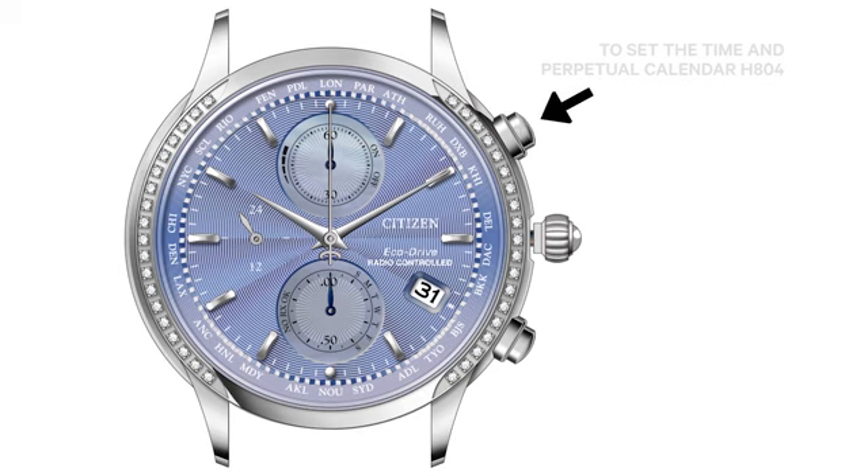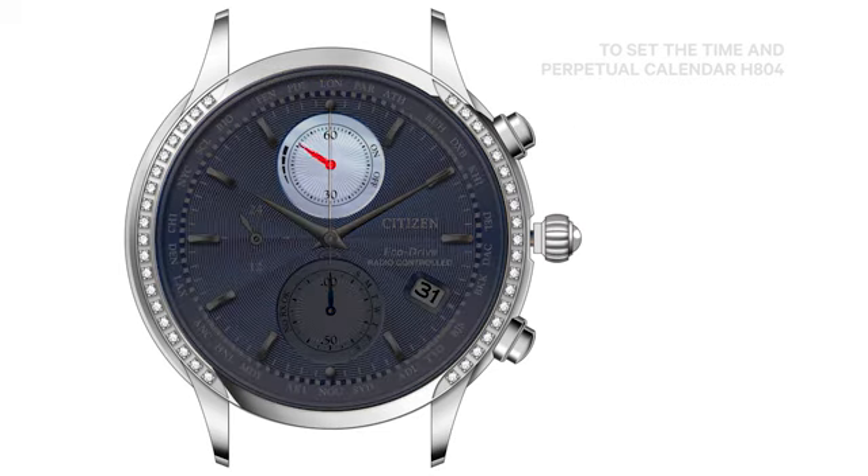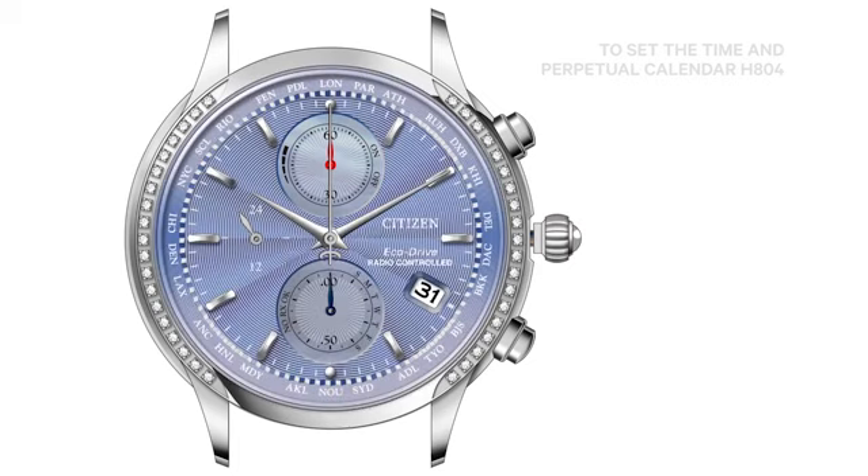Press and release the upper right button. The 12 o'clock subdial hand will move back and forth indicating the date of month may be set. Rotate the crown clockwise or counterclockwise to set the current date of month. Note: the 12 o'clock subdial hand rotates five times for each change of date.